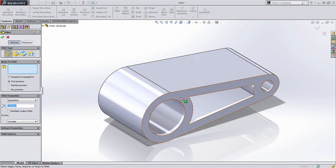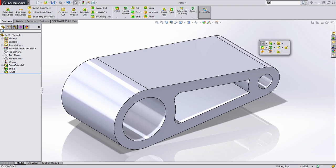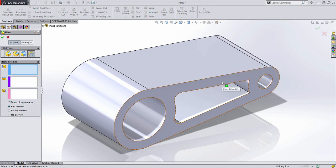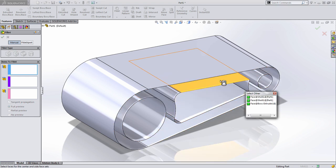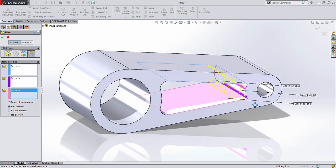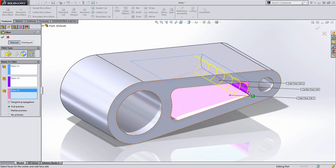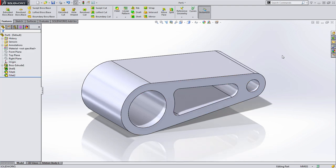Then all I have to do is add those fillets. I'll select these edges through the geometry and specify the appropriate radius, which is five millimeters. The fillet on the other side is more unique — we can create it using a full round fillet. When you create a full round fillet, all you do is select the faces in order that you want the tangency to occur. I'll select the top face on the inside, right-click to move to the next selection box, select the next face in the chain, and repeat for the third face. The preview shows the arc is tangent to all three of those faces, giving us exactly what we're looking for.